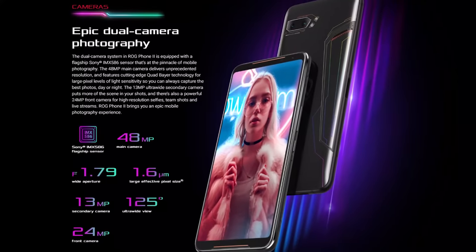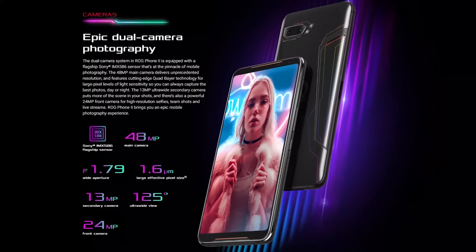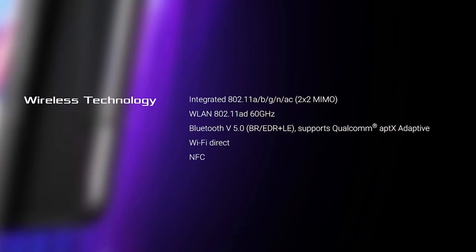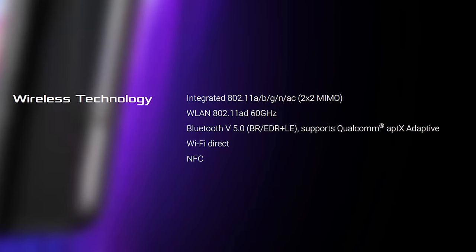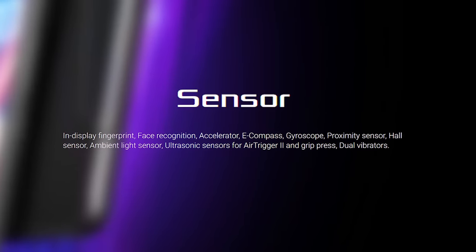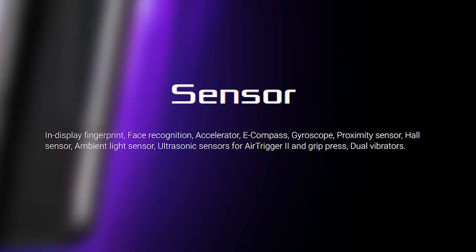This is an Android smartphone with Wi-Fi, Bluetooth 5, and NFC. It also includes face recognition, accelerometer, e-compass, gyroscope, proximity sensor, Hall sensor, and ambient light sensor.